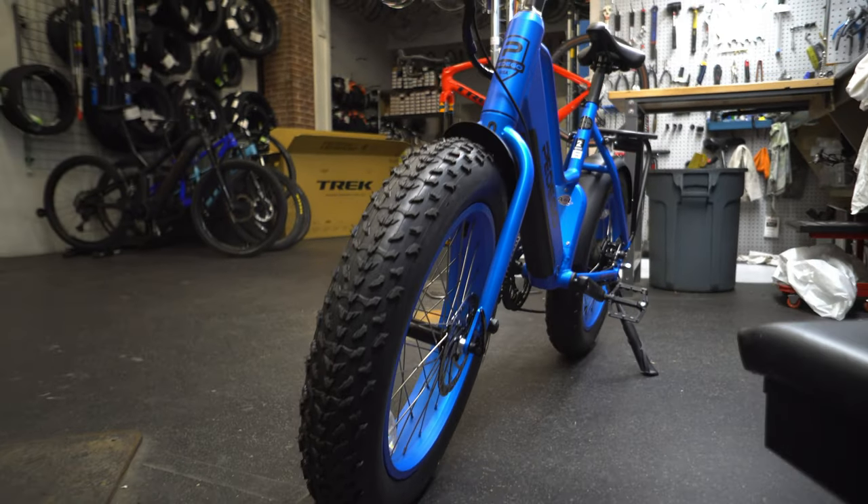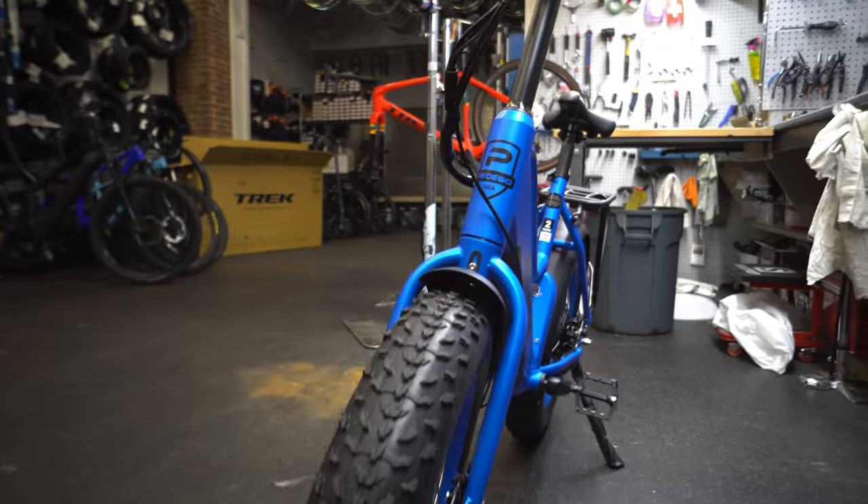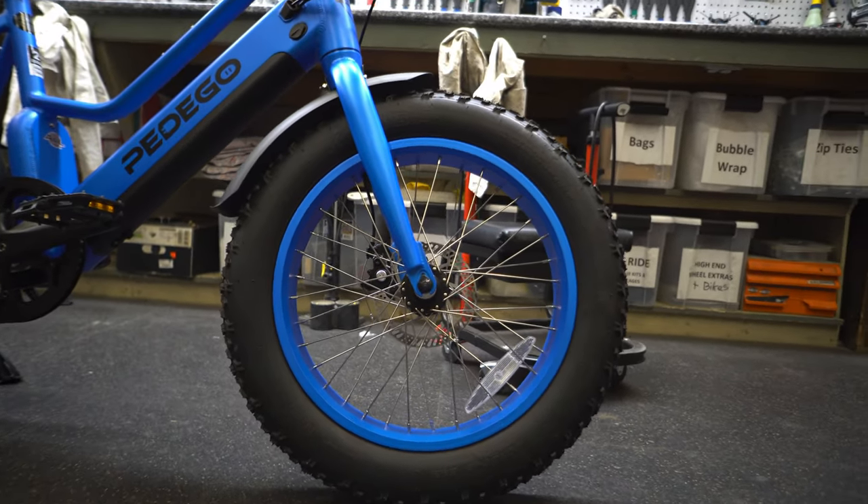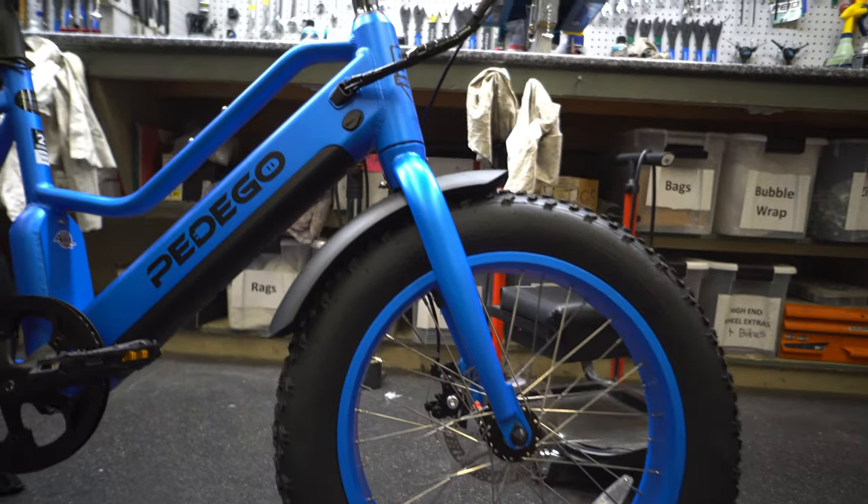You get those fat bike tires — they're only 20 inches. Pedego does sell replacements, and they look pretty cool at this angle with the color-matched rims, which is on all their colors.